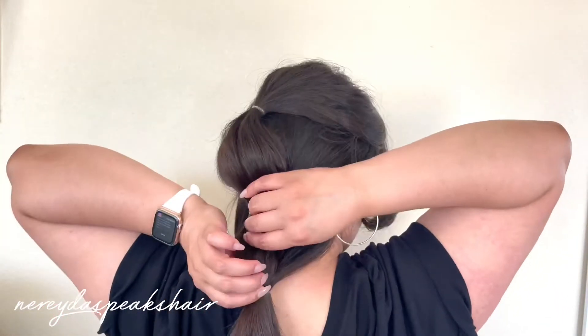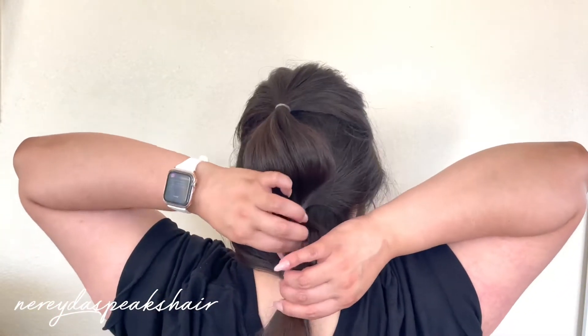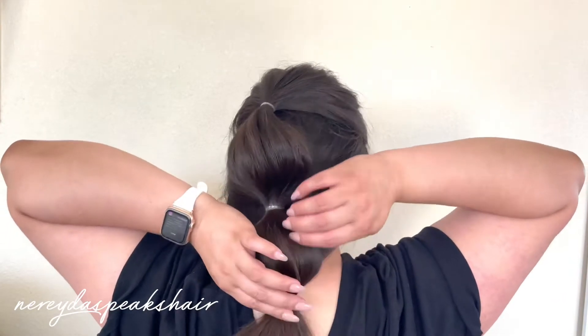Now I'm going to gather the rest of my hair to make a third ponytail and again I'm going to pull at the middle section to make a round circular shape.